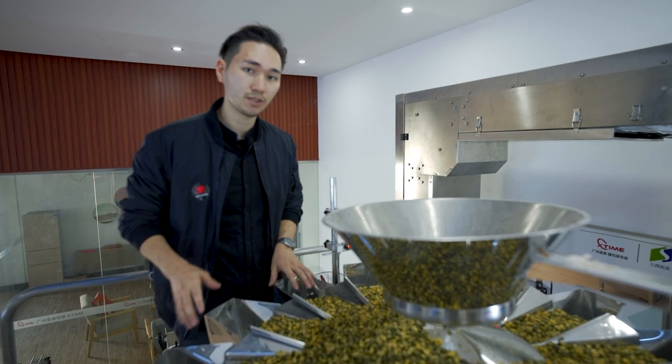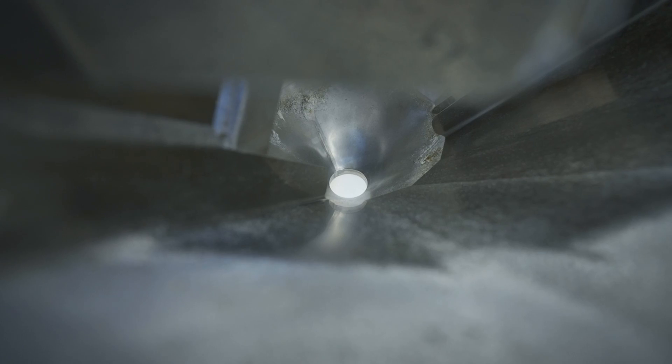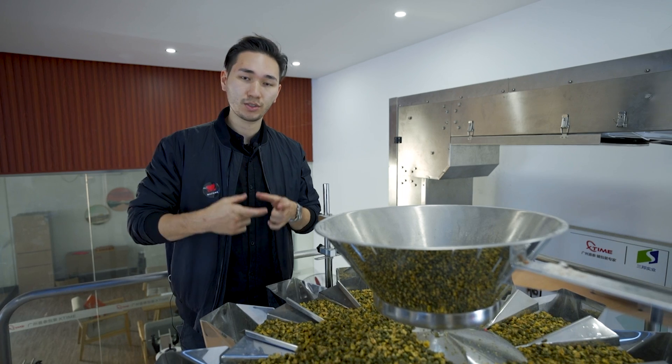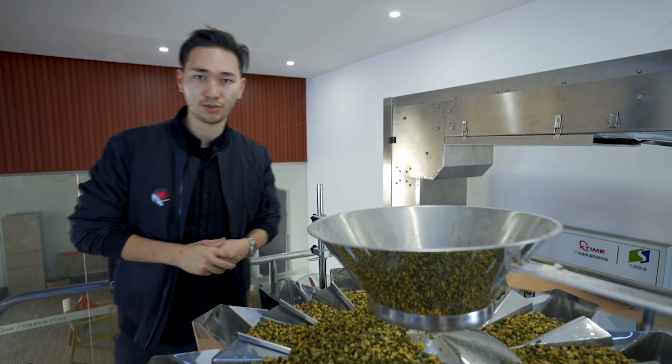Each of those containers has its own scale and we have a control system downstairs which actuates them individually and combines them into one jar so we have the exact weight of product that we need. Let's have a look downstairs at the control system.